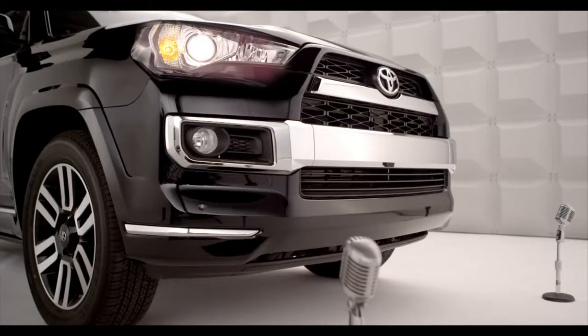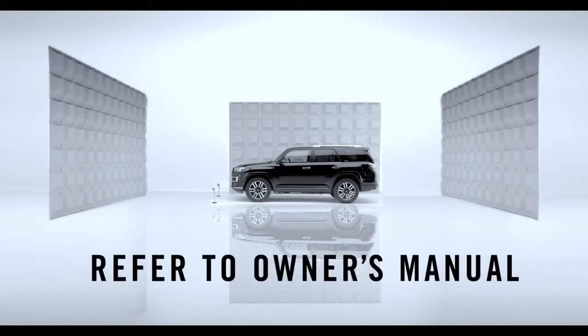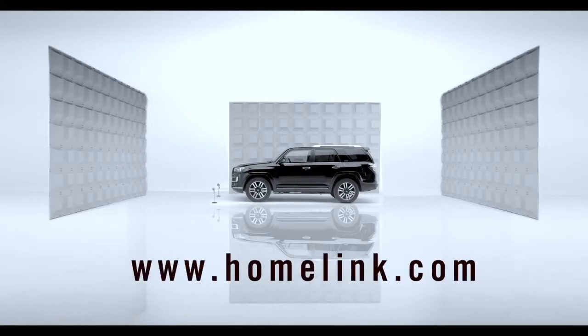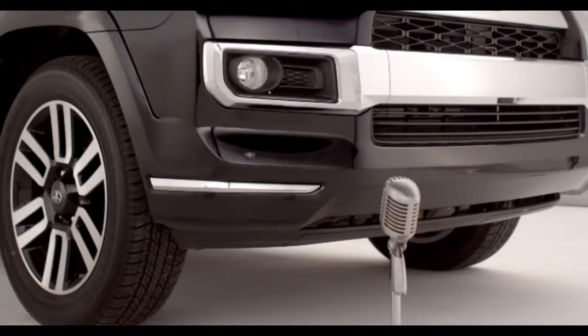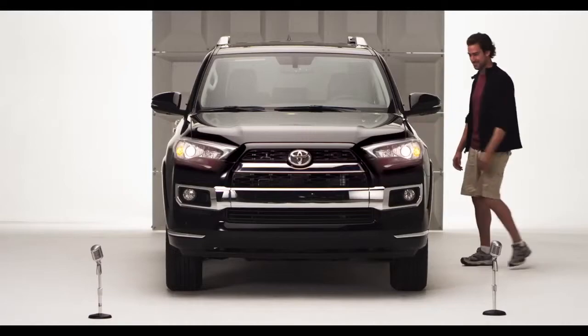That's it. Homelink should now activate your device. For more info, refer to the owner's manual or go to homelink.com. Congrats! Your 4Runner and your garage are now happily married. You can now throw the confetti.